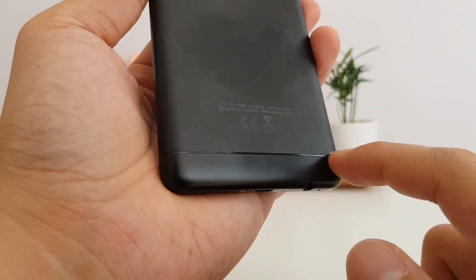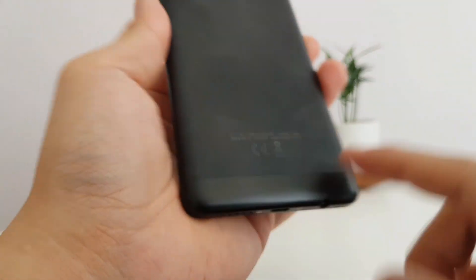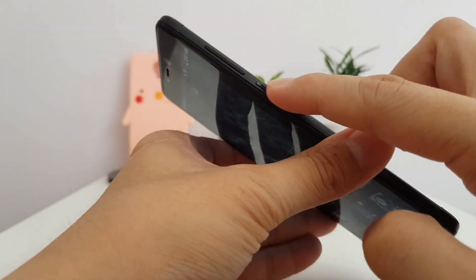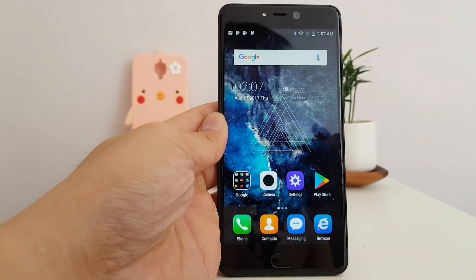Returning to the back of the device, I actually like the antenna lines that are kind of just indented into the phone — you can feel the texture a little bit. On the right side there's a volume rocker and power button, the left side is completely clean, so quite a nice build quality.